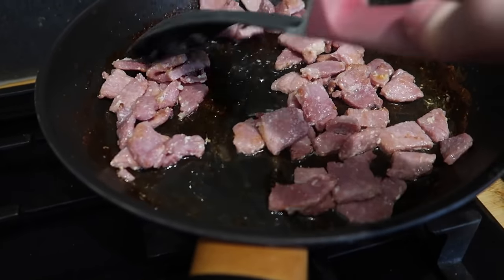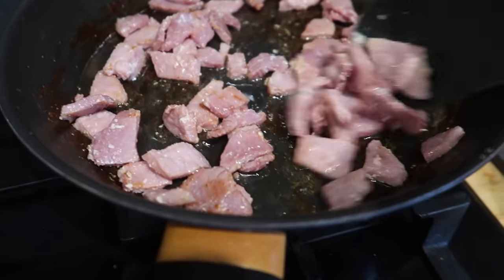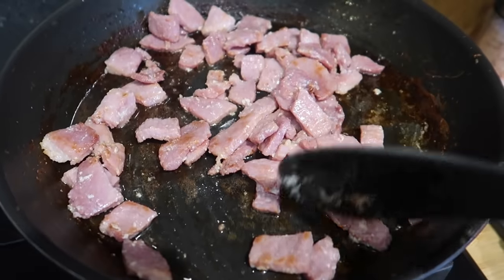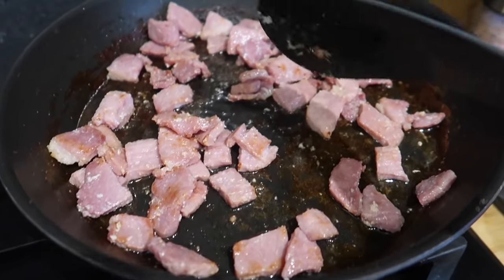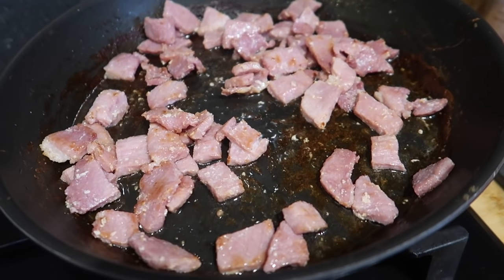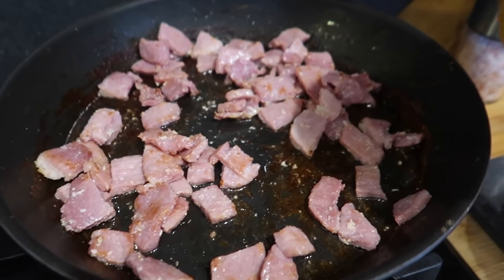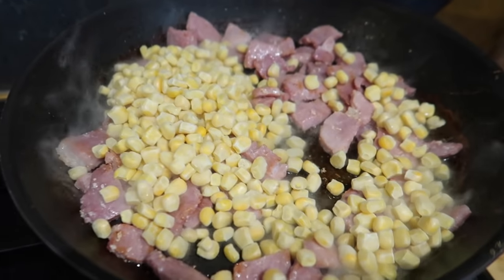I've chopped up some gammon steaks. These were in the freezer — I put them in some lukewarm water for about 10 minutes and they defrosted. Then I've chopped them up, put them in a pan, and crisped them up a bit. Now I'm just going to add a bowl of frozen sweetcorn.